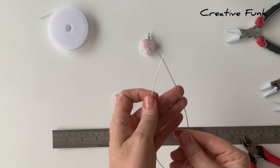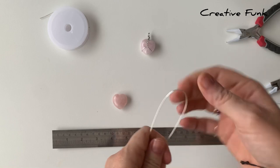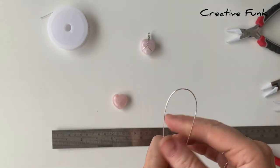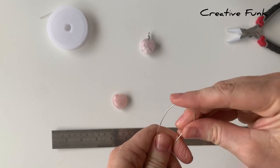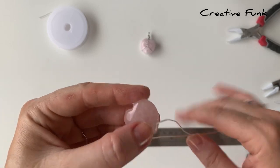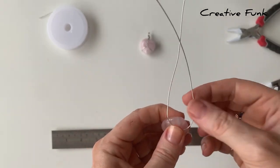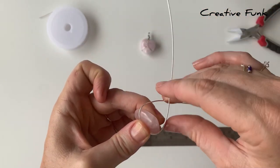We start by finding the middle of our wire — this is going to be the little loop that goes around the bottom of the heart, so you don't want it to be too pointy at this end. I'm just rounding it off a little bit, then grabbing the crystal and wrapping it around the bottom part, pushing the wires towards each other to form a loop that the crystal can't slip through.